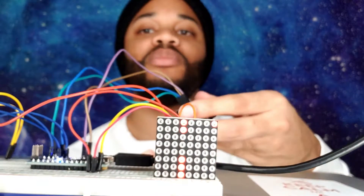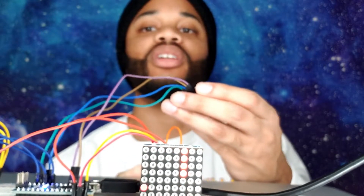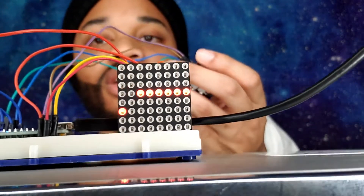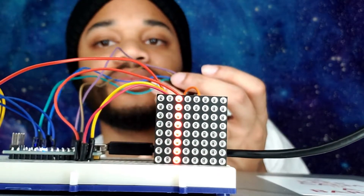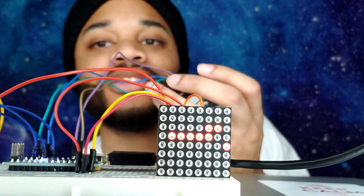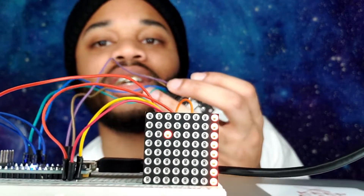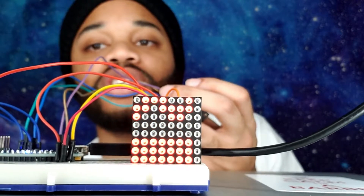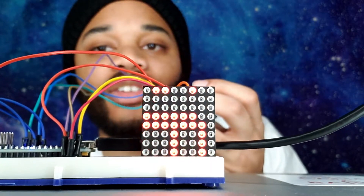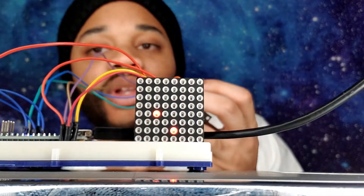So just say I keep playing and I hit the wall — as you can see it blinks and shows you your score, and from there pretty much the game is over. It keeps blinking to show game over and then you can play again.